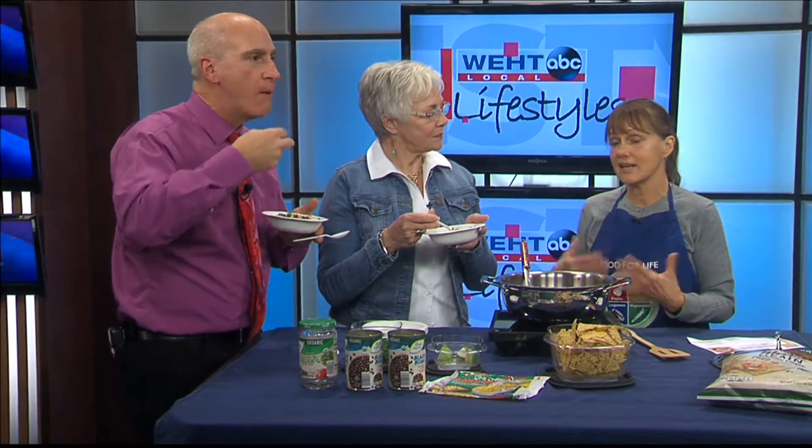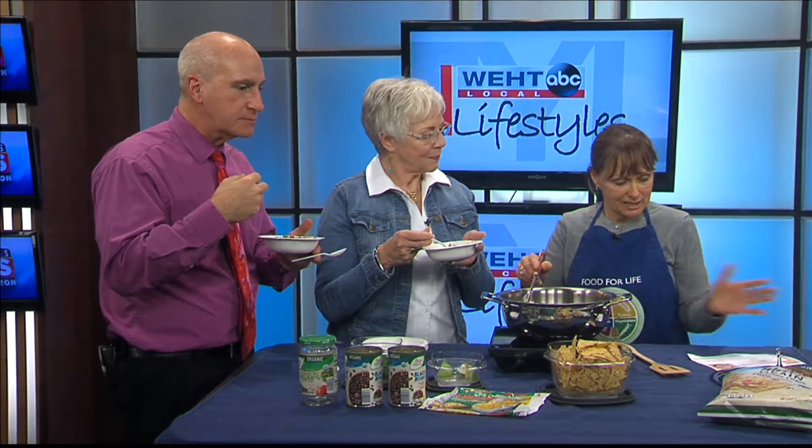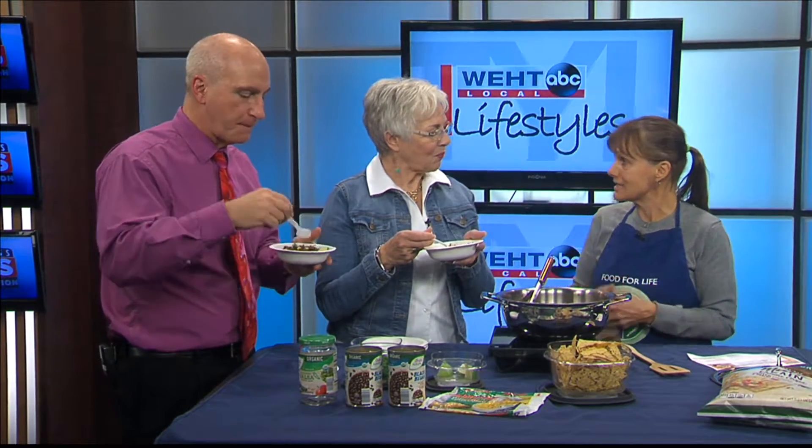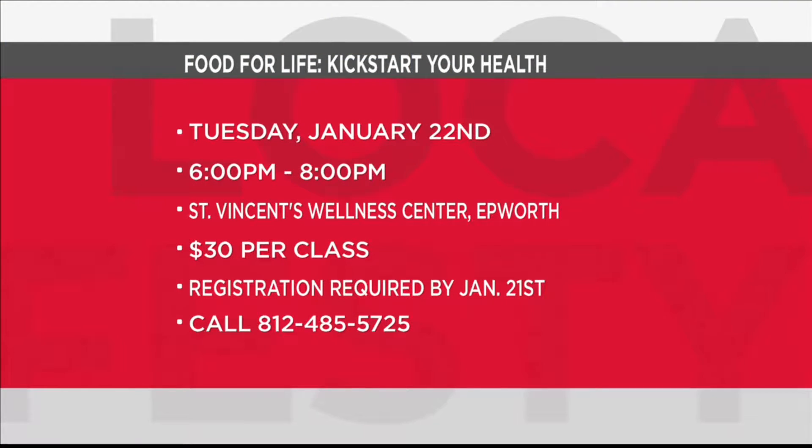Fiber helps take out toxins and reduce cholesterol. It's all about the classes that I teach — I'll be having one on Tuesday at St. Vincent's Wellness at 6:30. It's all about eating great food and getting the health benefits: losing weight if you want to lose a couple pounds, reducing type 2 diabetes, and reducing and even reversing heart disease.